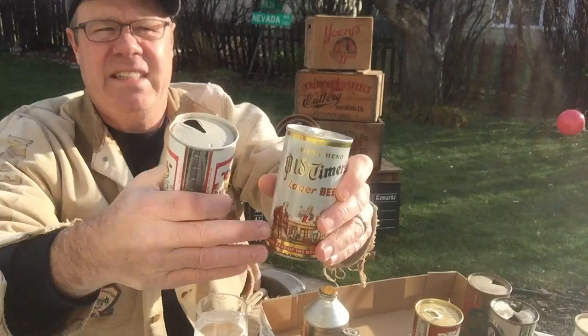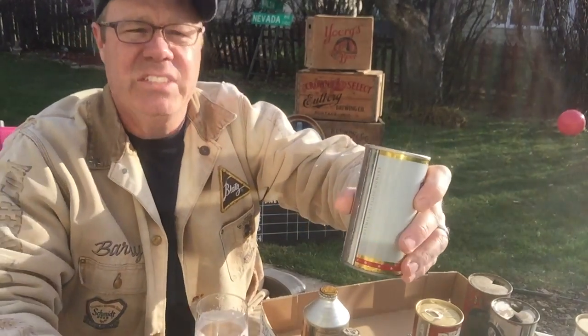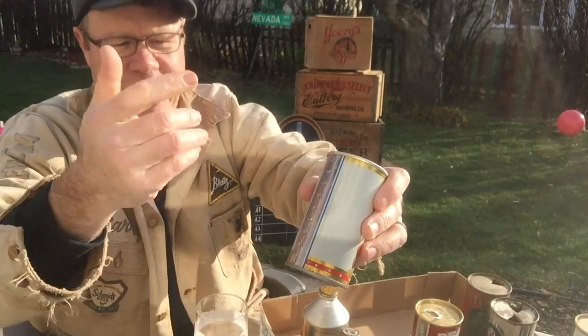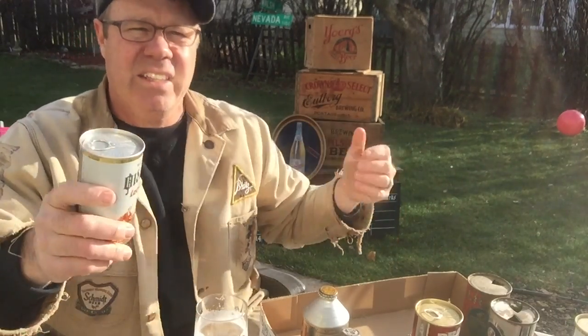This is a straight steel beer can. See how, before the lid, on this type of can — a crimp steel or aluminum — it tapers in before it hits the rim? This one's straight. These are, I don't know, mid-60s to maybe up to 1980 that they made these during the can collecting heydays — a ton of these were made.